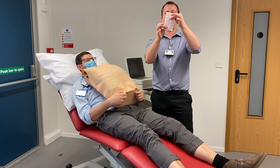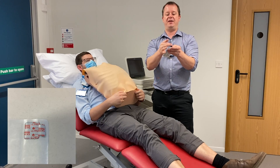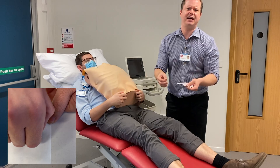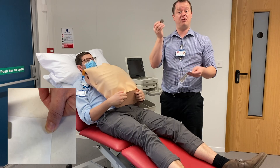When you do any ECG you will need 10 self-adhesive stickers. These ones that we've got here have a little tab on the side where the ECG machine will attach to. There are all sorts of variants out there - some have little poppers, some have little grips - but the ones we use here are the crocodile clip version, where we've got the tabs sticking outside.